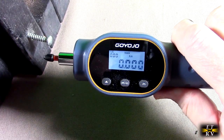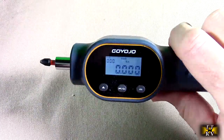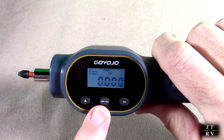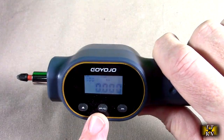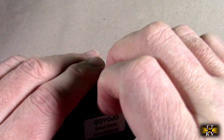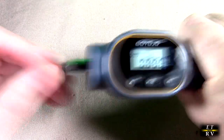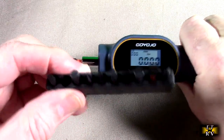A lot of times you over-torque small screws and damage things because you really don't know how much torque to apply. But here you can see it, have a preset, have a warning when it reaches 80% of the target, and use different units of measure. This came with batteries — the battery compartment is right in the back, and they supply the actual batteries you need. Very simple to use, with a nice hand grip for comfort.